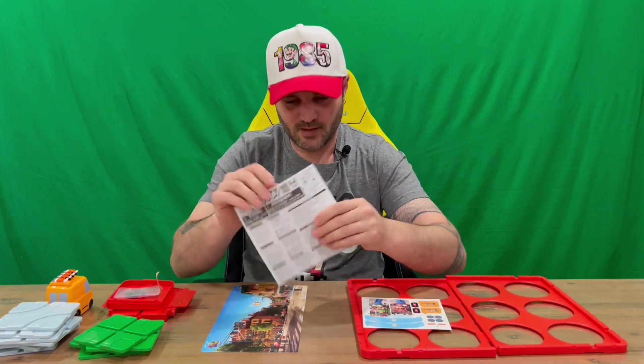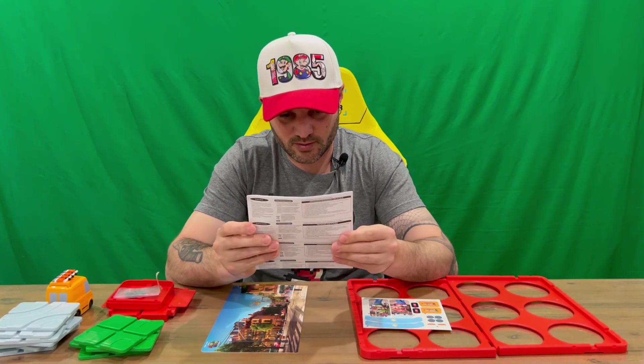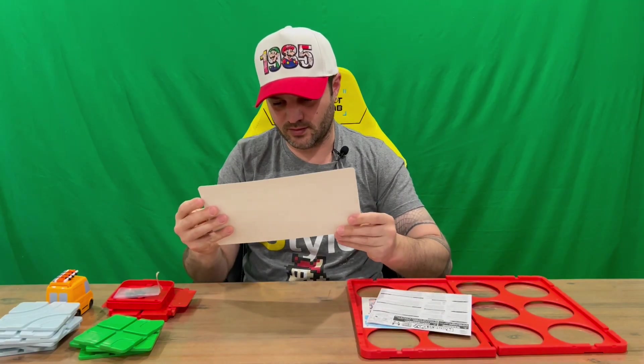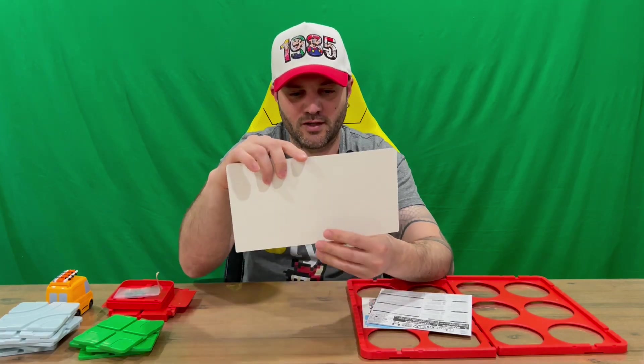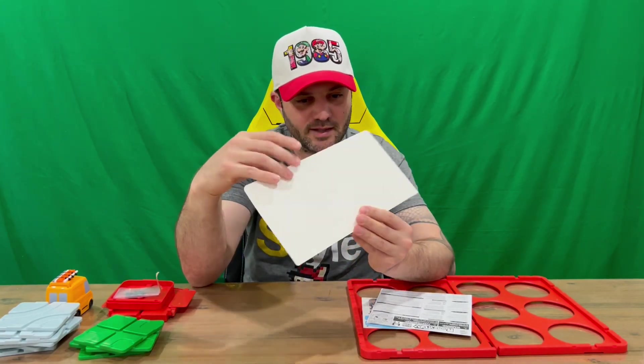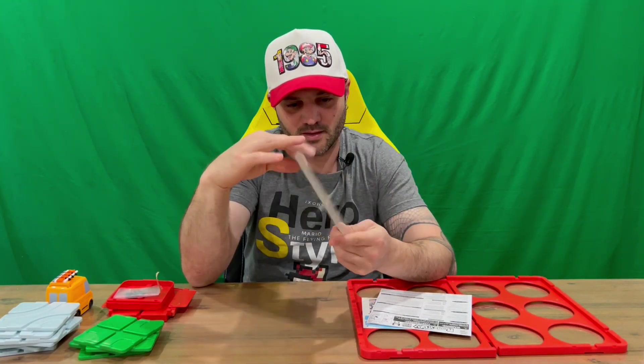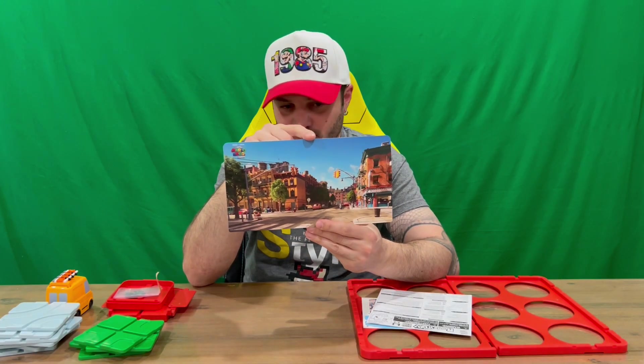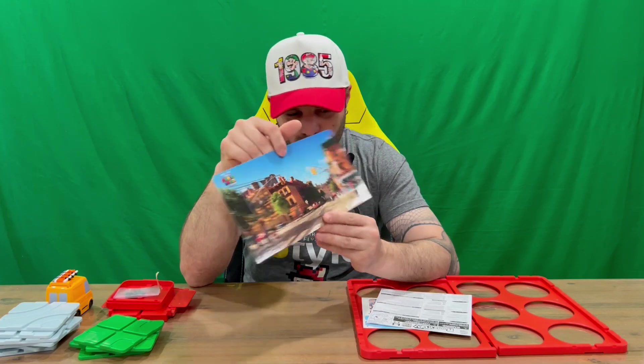So we have the sticker sheet — I'll get those applied. Here are the instructions, and this is a nice little backdrop of Brooklyn, which is pretty cool. It's just the one side; it would be nice if there were two sides, maybe Brooklyn and Mushroom Kingdom, but just the one side — still a very nicely detailed image.